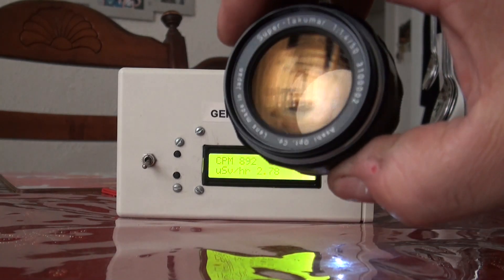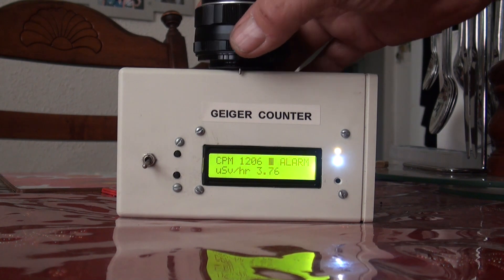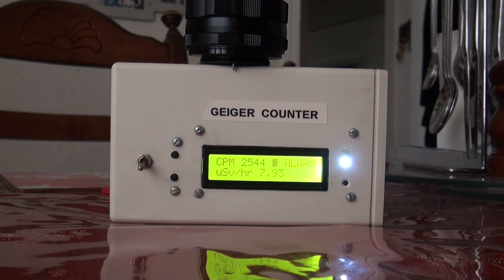Now the lens — the old Takumar. I'll place it with the radioactive element facing down. It's sliding off the Geiger cam at the moment. 2,592 counts per minute. You can see that's fairly radioactive. As I say, I wouldn't place that on a camera for astrophotography because the radiation coming off that lens is quite intense and it would definitely cause little white spots of light to appear in your image.